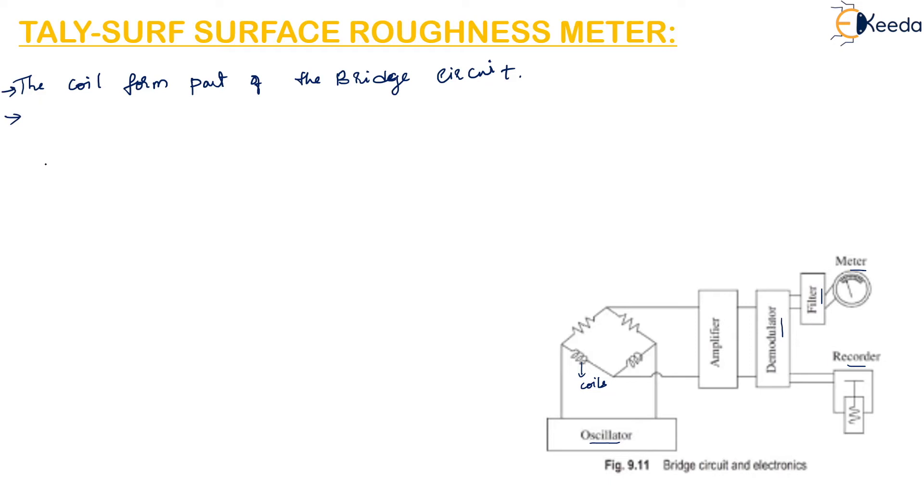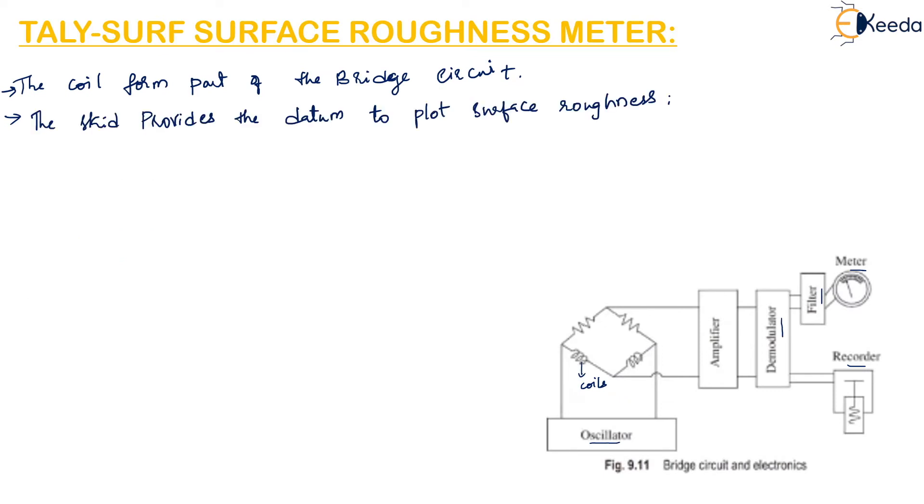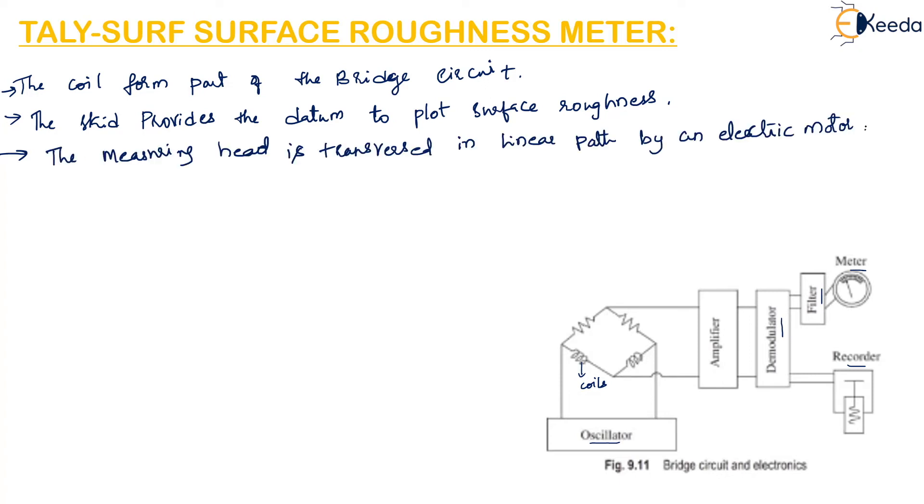A skid or shoe is provided to give the datum for plotting surface roughness. The measuring head is traversed in a linear path by an electric motor. This motor, which may be of variable speed or provided with a gearbox, provides the required speed for movement of the measuring head.